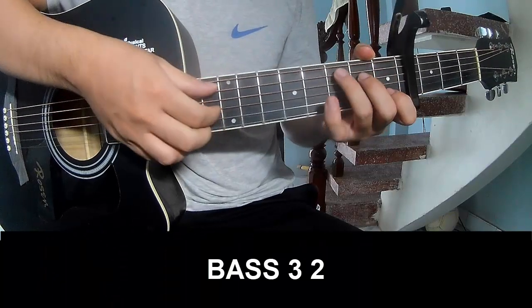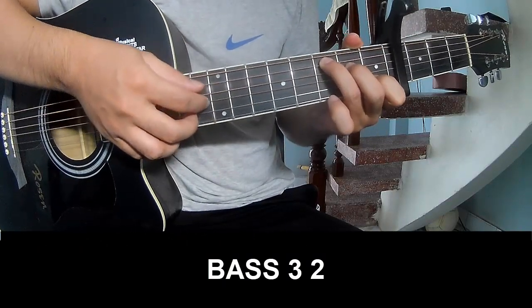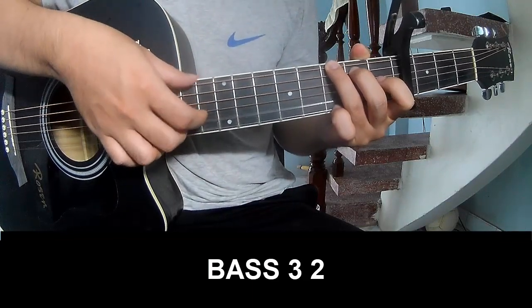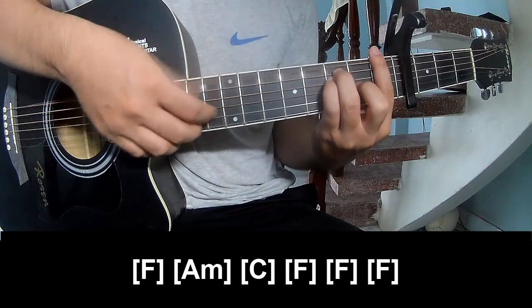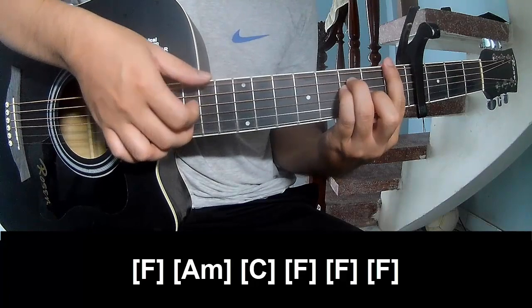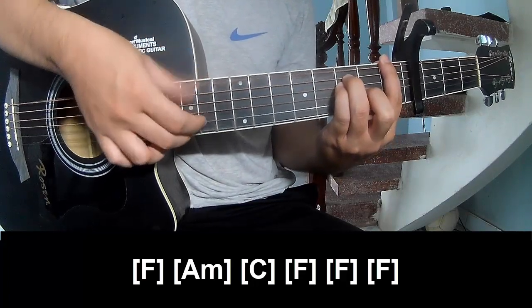The verse should play: P, P, P, P, P, P, and C, then play long F, A, M, C, F, F.